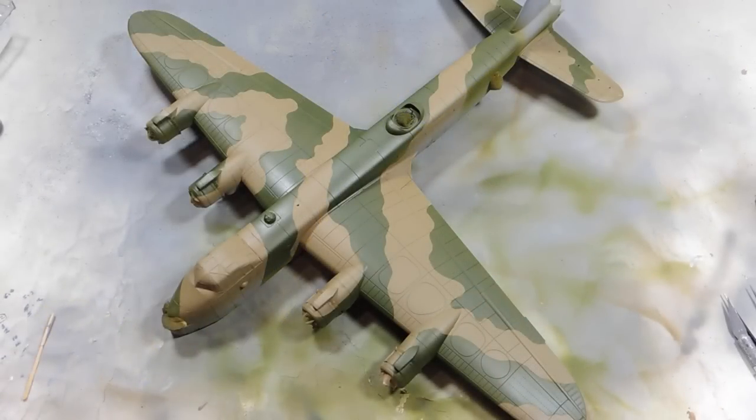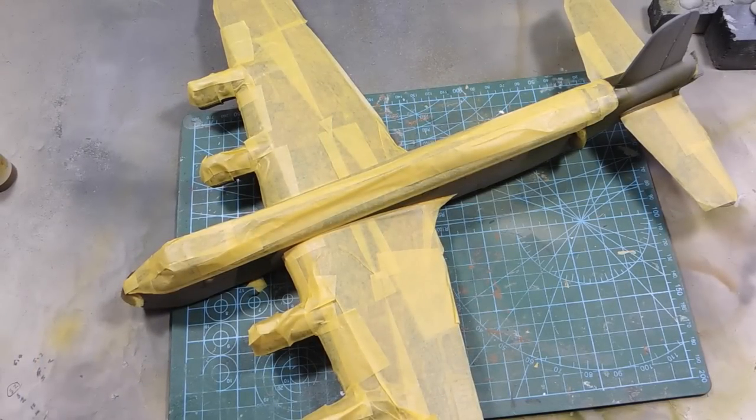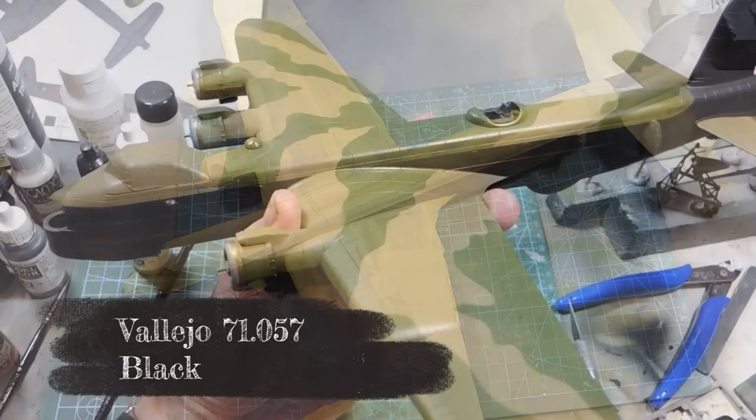When the masks all come off, we have a very lovely disruptive pattern. All we have to do now is let this dry really thoroughly, add another coat of satin varnish, then mask it off for the black on the underside. Now we've masked off the top surface and we can add the black.